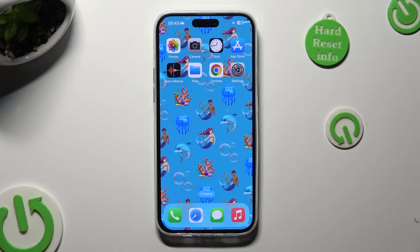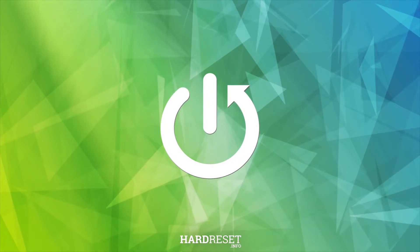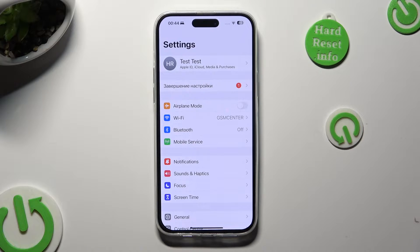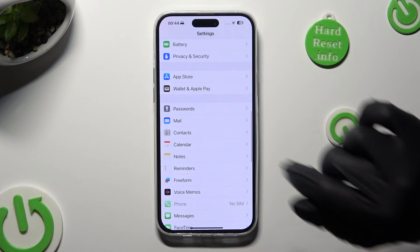Hi, in front of me is iPhone 15 Plus and today I would like to show you how you can check a password saved in Passwords Manager. Begin by going into Device Settings. Following that, you need to scroll down to access Passwords.